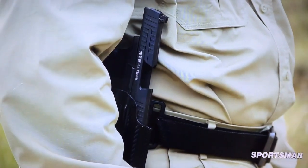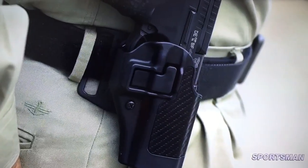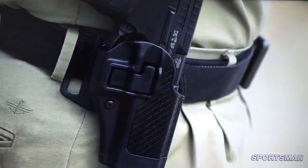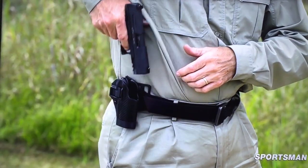If there's a gun out there, Blackhawk probably makes a Serpa holster for it. I've got the J-frame, you've got the Walther PPQ. And your holster also has the faux carbon fiber finish, for added style and class.